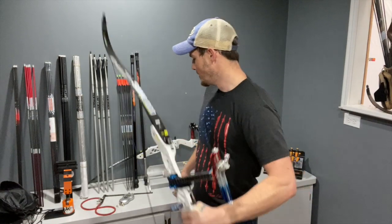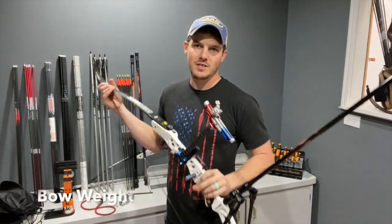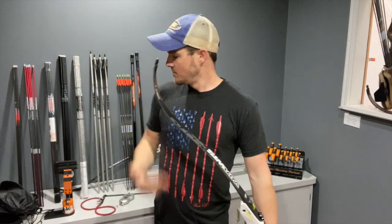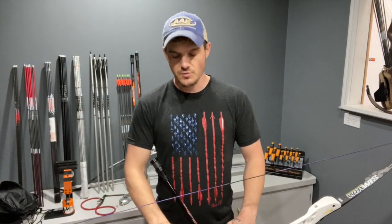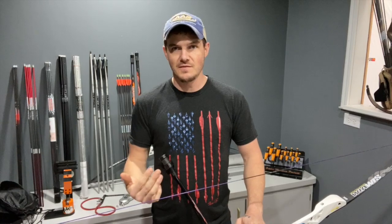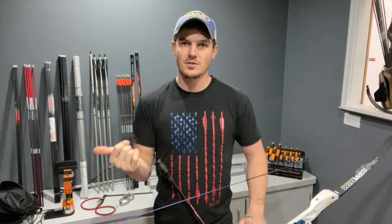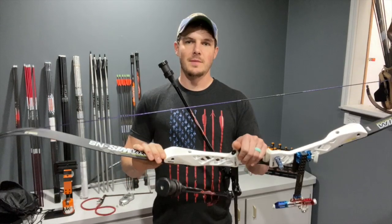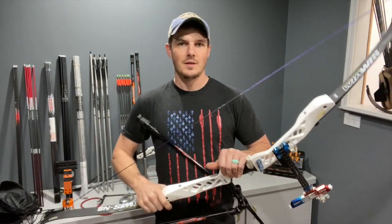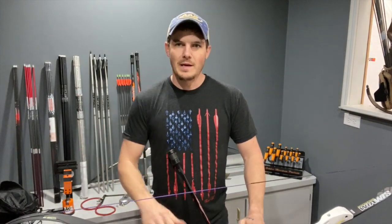I've got your standard Olympic recurve setup here, and I want to show you first the bow weight — how to adjust it and what it means. Each set of limbs is marked with the actual draw weight on the limb, measured at a very specific distance — either 26 inches or 28 inches, depending on the manufacturer. Win & Win limbs are measured at the shorter distance, so they're actually heavier than a Hoyt limb. You can't compare them apples to apples — they're a few pounds off because of that.